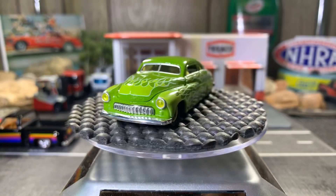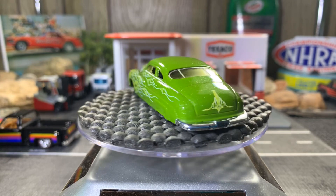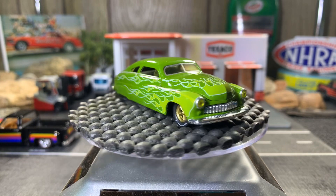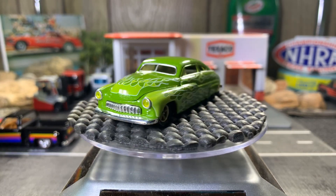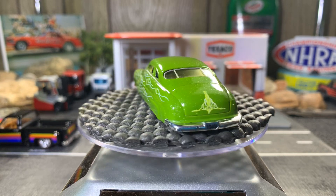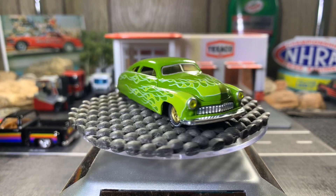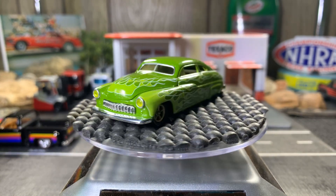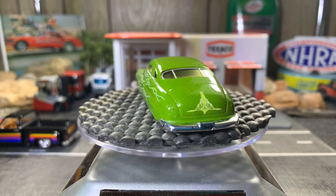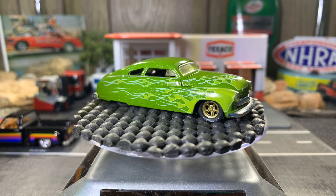This next one I'm sure you'll like — everybody likes it in my collection. It's another '49 Merc, from the M2 collection. I really like this one — really beautiful looking model, great casting.